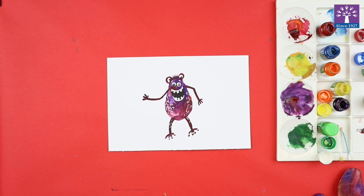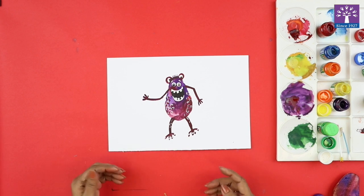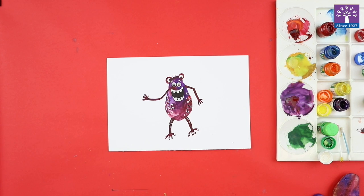So my activity 'Impressions with Expressions' is now ready. I have taken a potato print — an impression of a potato — and we then painted arms and legs, and painted an expression: a happy, funny expression on this potato print, and made a monster out of him. You can try different colors and different types of potato print monsters!